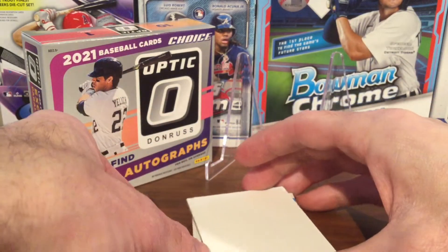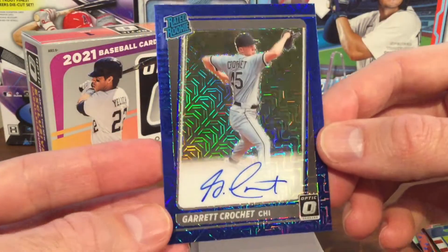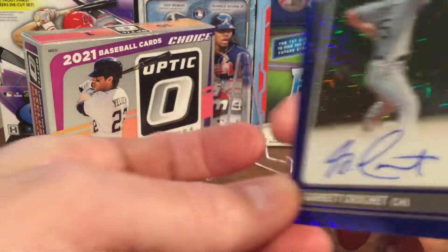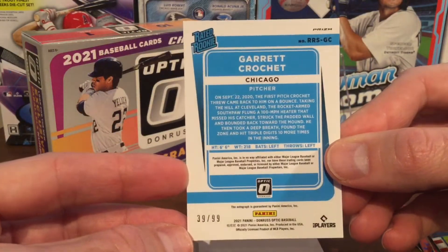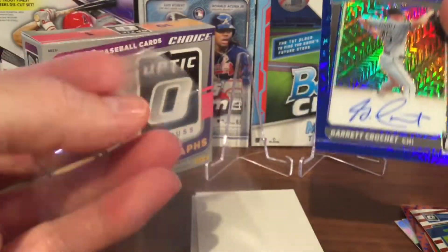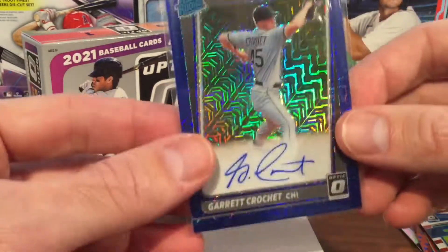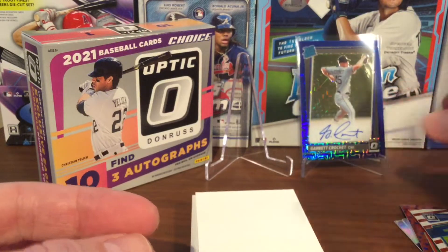Two pretty good cards back to back. Now our first autograph card — Garrett Crochet from Chicago. This is a rated rookie card, numbered 39 out of 99. It's either the blue Velocity or blue Pandora card, I'm not really sure which one is which. Not the strongest rookie, but still good to get an autograph rated rookie card.